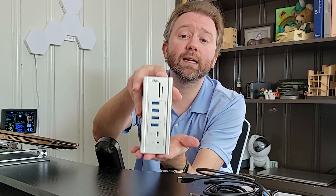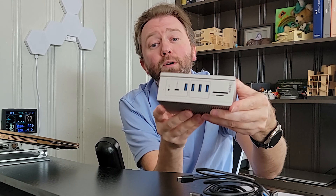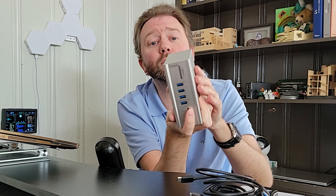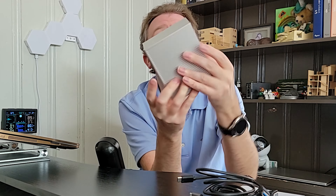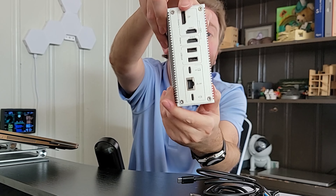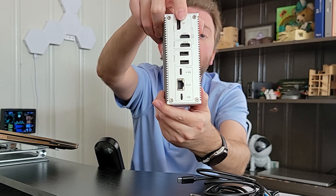Then you are going to get the docking station itself. So why I like this is it's super compact and nice and small. It has a solid metal housing, which acts like a heat sink and whisks away that heat. As you can see on the front and the back, there is a ton of ports, so let's go over all your options.